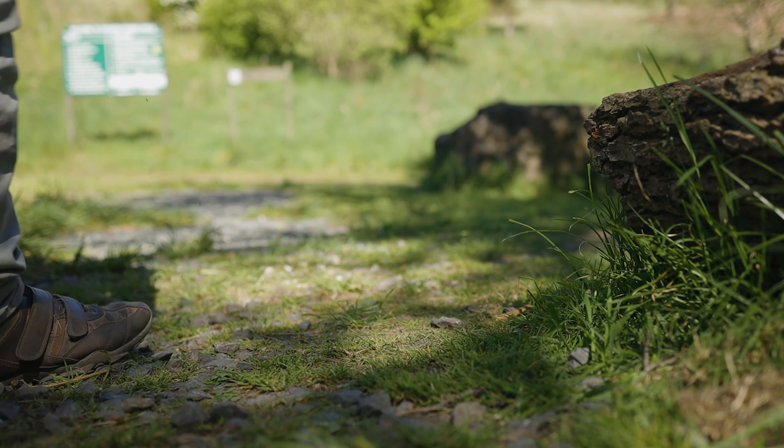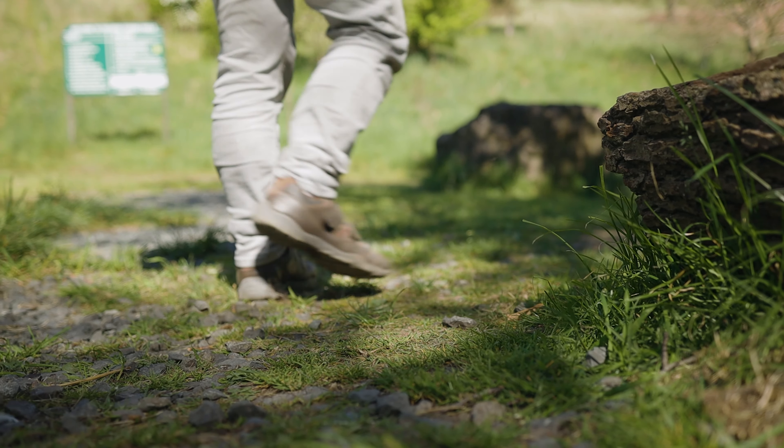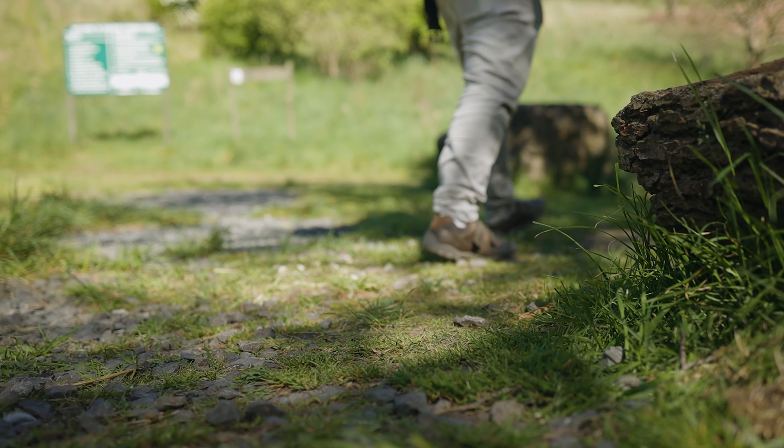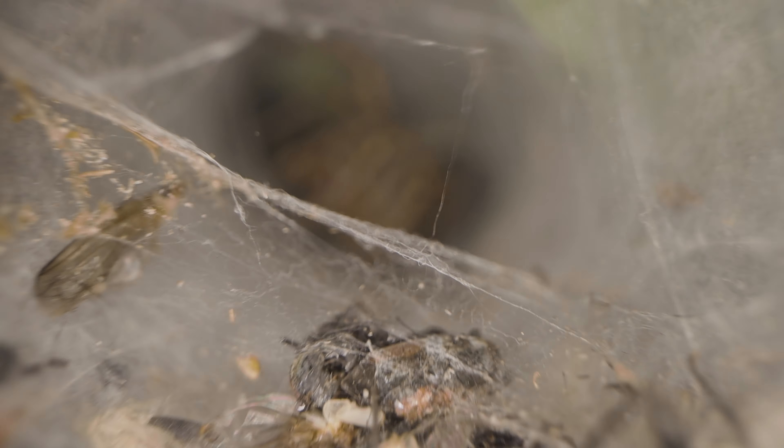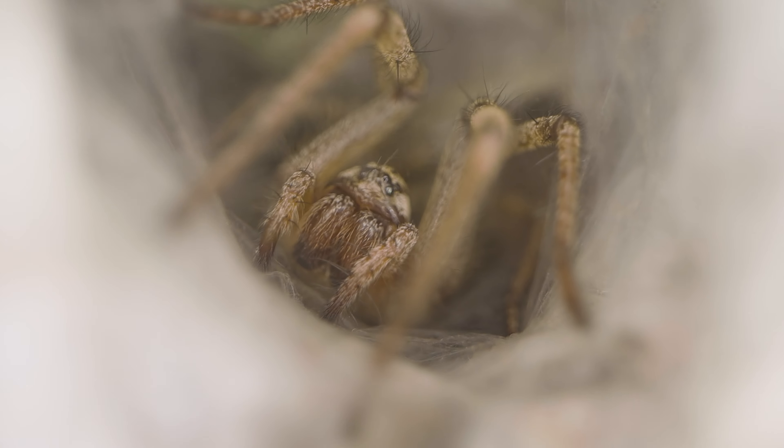I'm not going to talk about time lapses in this video — I'll leave that for the better experts on YouTube. What I have been using it for is sliding shots in my macro adventures. I've been using it a lot to get some macro sliding shots, particularly with the Laowa 24mm probe lens. You put the probe lens onto a tripod and you get some really nice sliding shots.